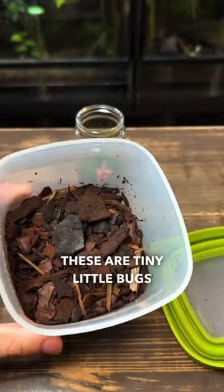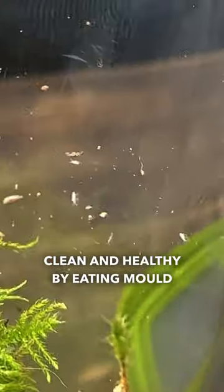With the moss and plants in, I'm now going to add some springtails. These are tiny little bugs that will help keep the terrarium clean and healthy by eating mold and decaying matter.